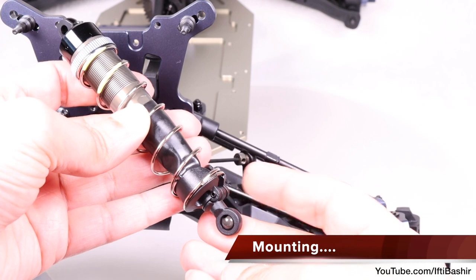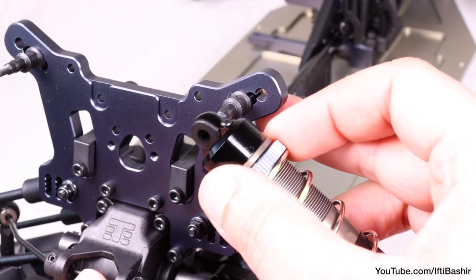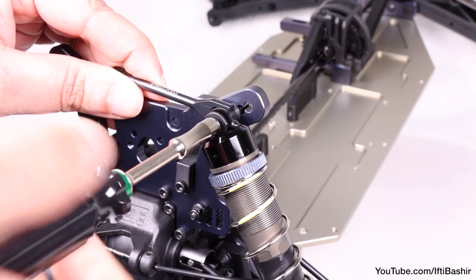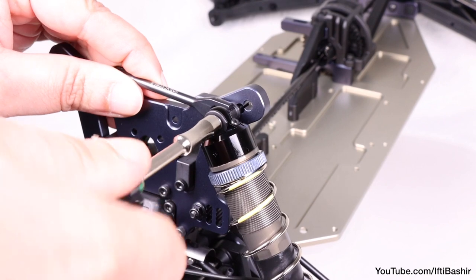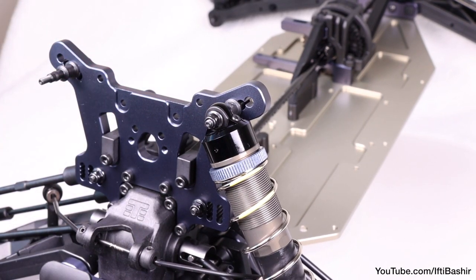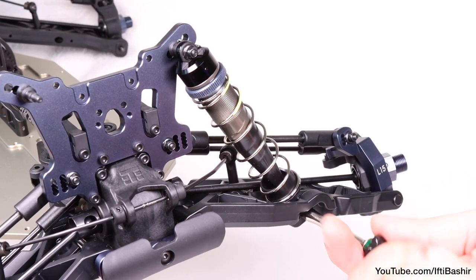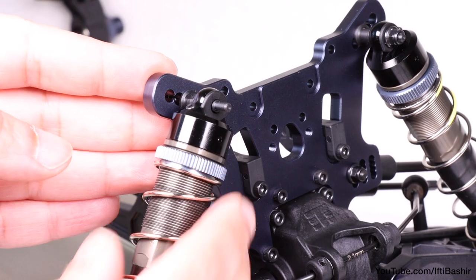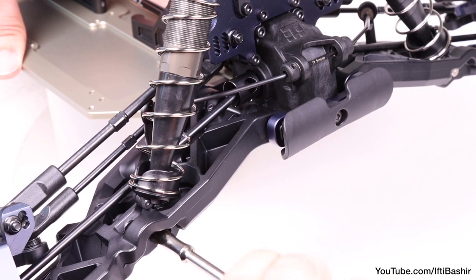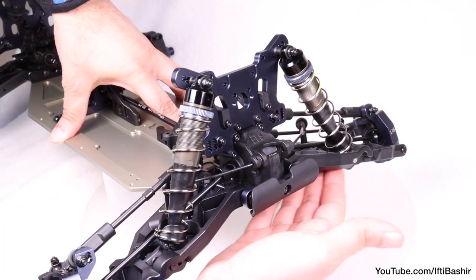When mounting the shocks, note that the slot in the spring perch should face the outside of the vehicle. Slide the shock cap onto the shock standoff and screw on a flanged lock nut complete with some thread lock to secure into place. I find it easier to hold the shock standoff with a wrench while tightening the nut down. The bottom of the shock is secured to the suspension arm — the middle hole being the stock position — with a single 18mm shock mount screw. Repeat on the opposite side, with the lock nut up on the shock standoff and the 18mm shock mount screw on the lower inside hole, this one being black and right hand threaded. And with that, our front shocks are complete.